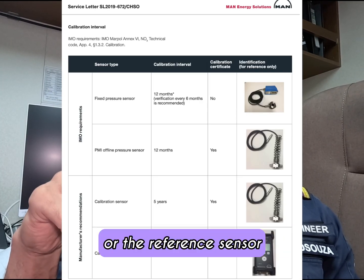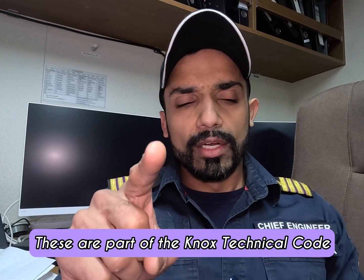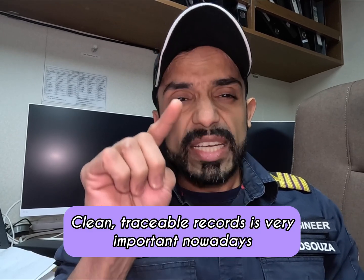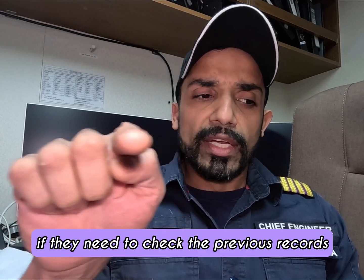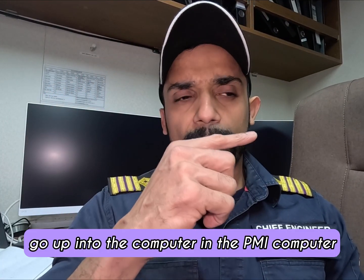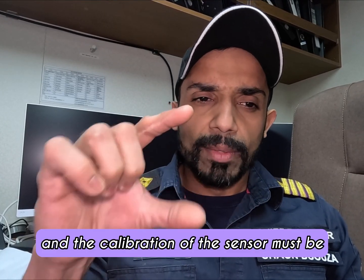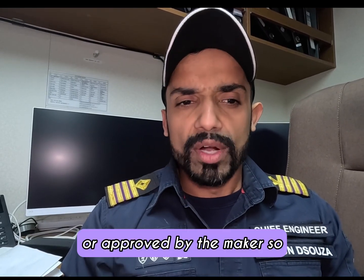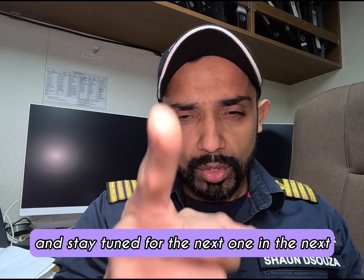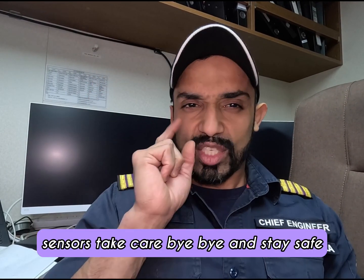Remember, these are very important — they are part of the NOX technical code, and that's why you need to maintain clean, traceable records. It's very important nowadays to record what you're doing. All the calibration records are stored right there in the PMI computer, so you can easily retrieve previous calibration history. The calibration of the sensor must be carried out by an approved testing facility — it needs to be class approved or approved by the maker. That's it for now. Stay tuned for the next one where we will actually calibrate the online sensors. Take care, bye-bye, and stay safe.